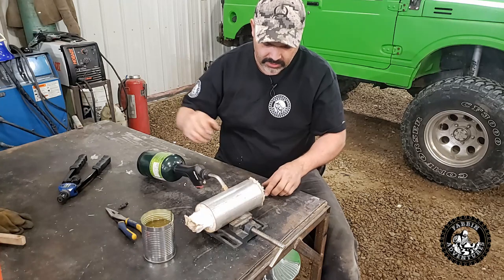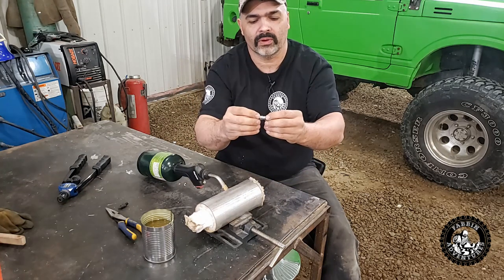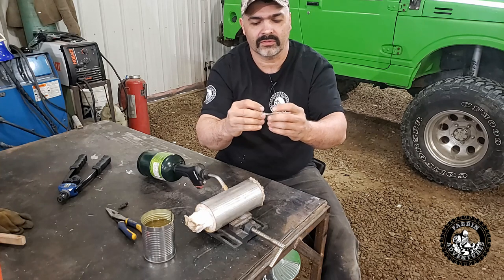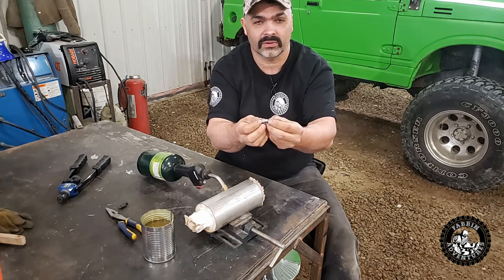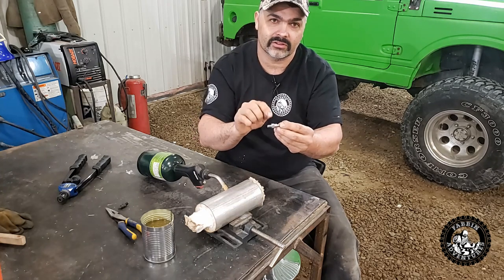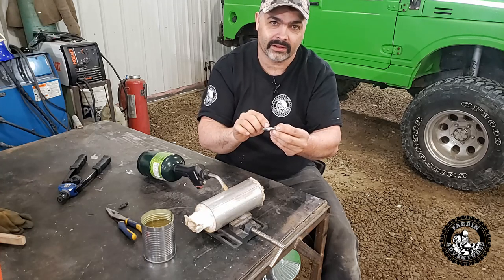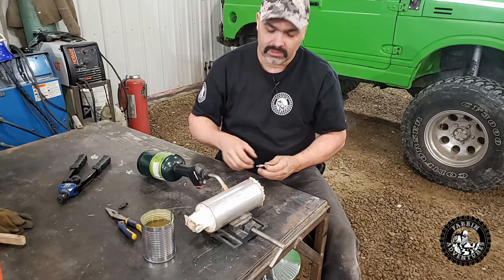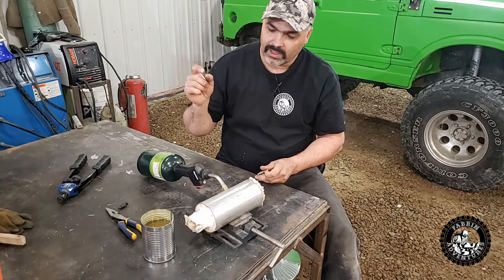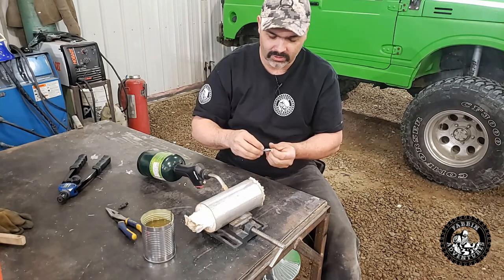All we have to do is bring her up to temperature. We want to heat it up slowly so the center gets hot first and the outer threads don't get too hot. Then we're going to take a magnet and touch it to the part — as soon as the magnet doesn't stick to the metal anymore, when it goes non-magnetic, that's when you quench it in your oil. Let's fire this little forge up and get the tin can of oil warmed up a little so it's not ice cold.